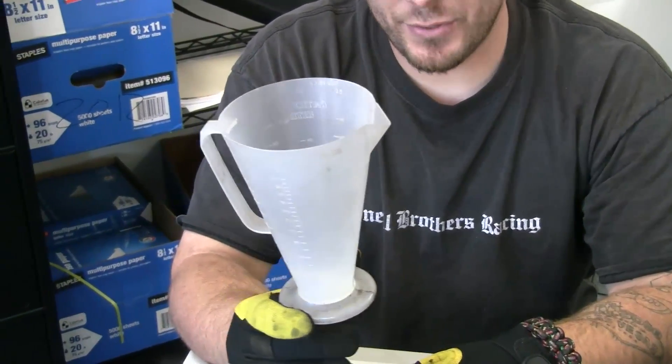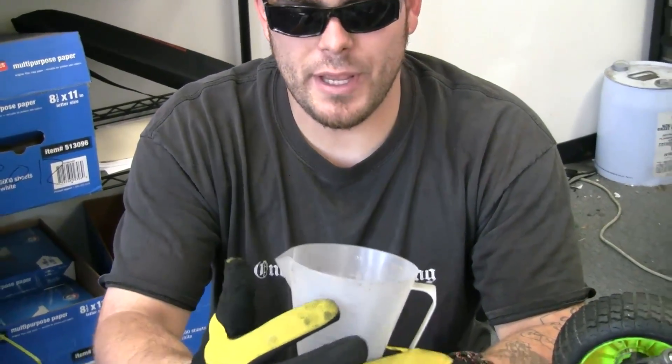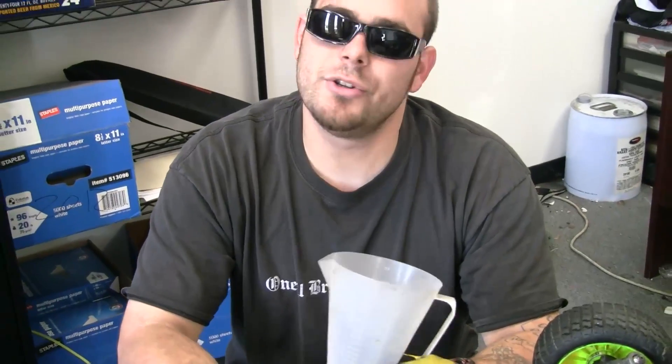Dirt bike shops also sell something called a ratio rite cup. On one side it has gallons and all the ratios, so you can't screw it up. Find 28 to 1, fill it up, pour it in your tank, and you're ready to go.